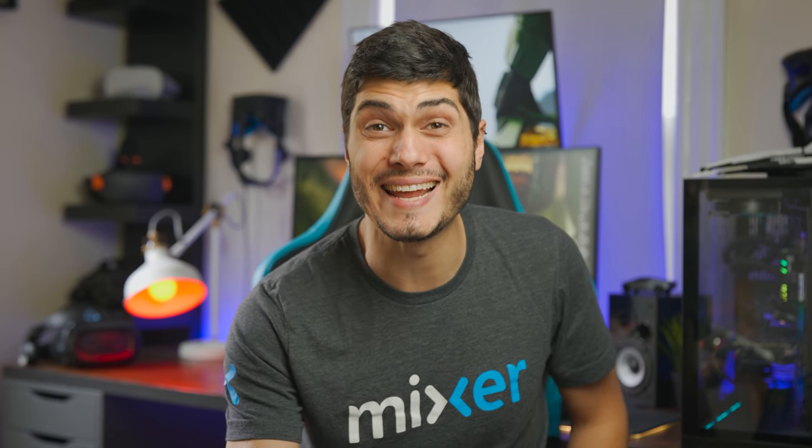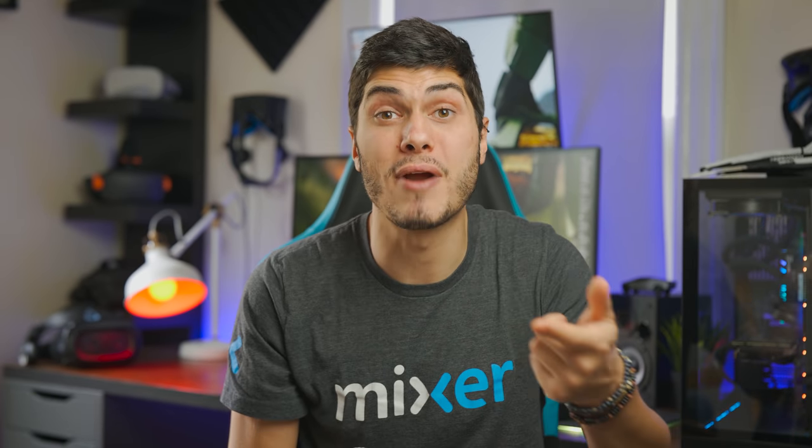Hey, Tai here! Welcome back to the True Through the Lenses series, the series where we stick a camera in front of the lenses of our VR headsets to see which one is the best and which one is the right for you.